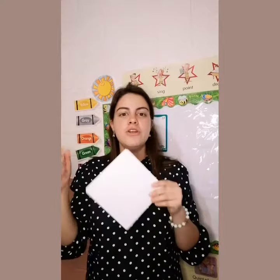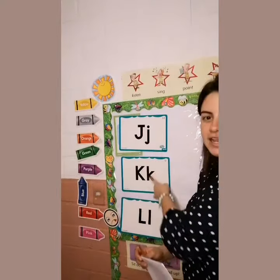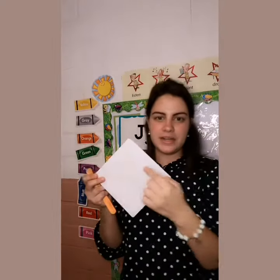Vamos a colorear y decorar nuestro kite con las palabras J, K, and L. Vamos a poner cada una de las letras y vamos a ver imágenes o palabras que inician con estas letras. Luego vamos a pegar aquí nuestro stick y con el papel de china decoraremos abajo. I need you to please get ready those materials for class.